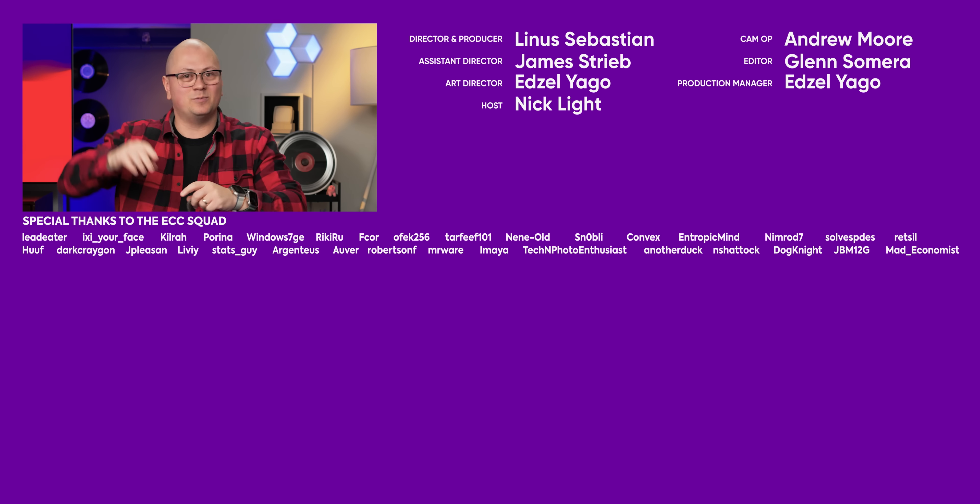Make sure to watch some of the other content we have on the channel. I think Sarah just did an awesome video about the iPhone 15.